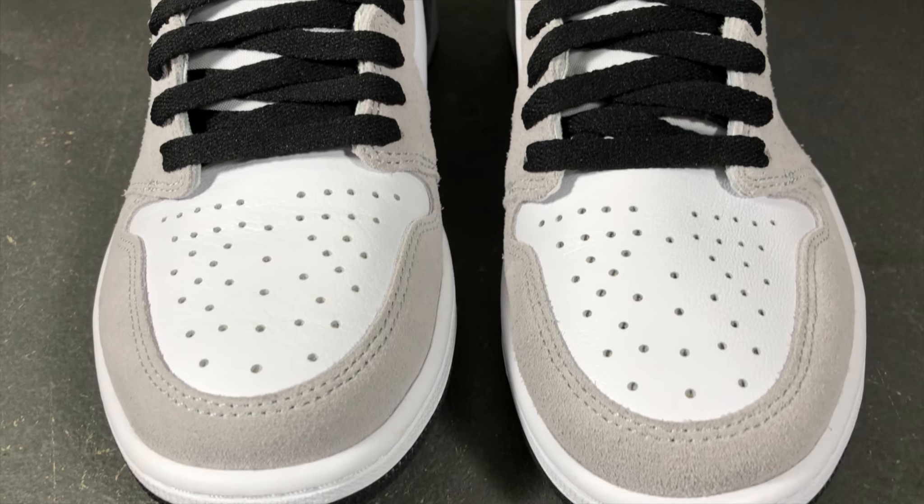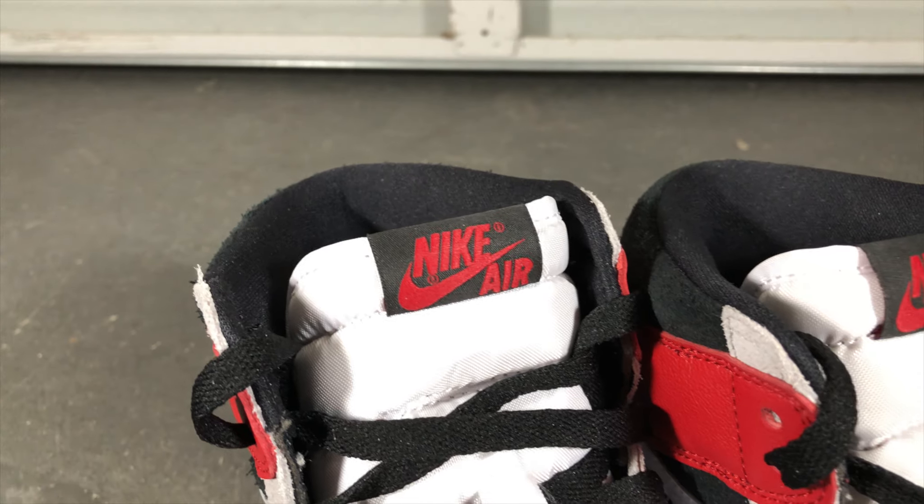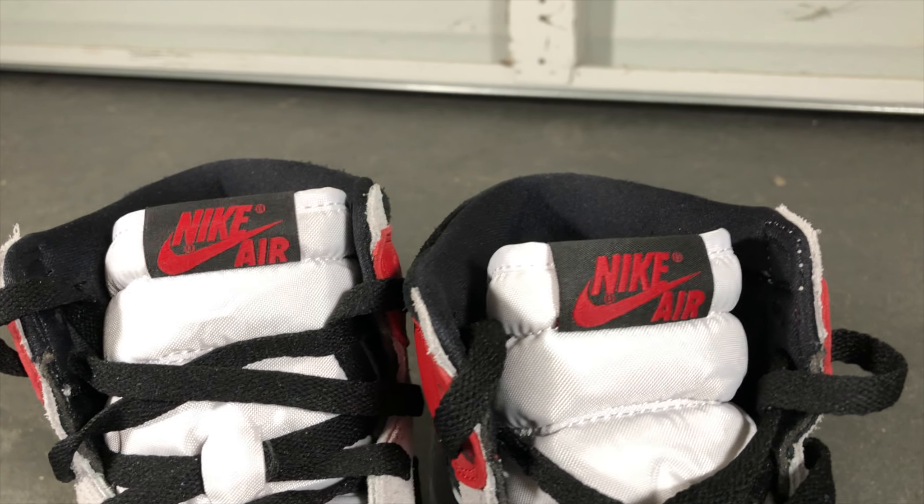The tongue is a standard Jordan One tongue, but Jordan Brand decided to revert back to the nylon tab. For the past couple months, Jordan Brand had been using a cheap leather tab instead of the nylon tab. What makes me mad is that they reverted back to the nylon tab but kept the retail price at $170 instead of dropping it back to $160.